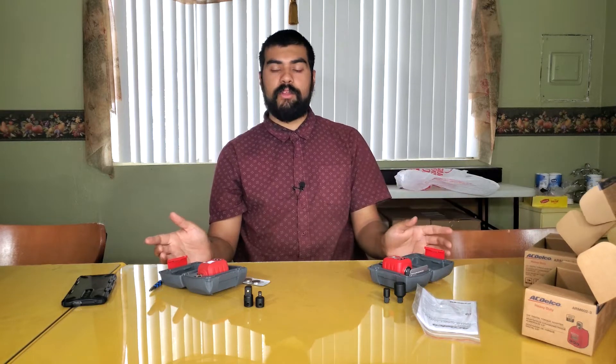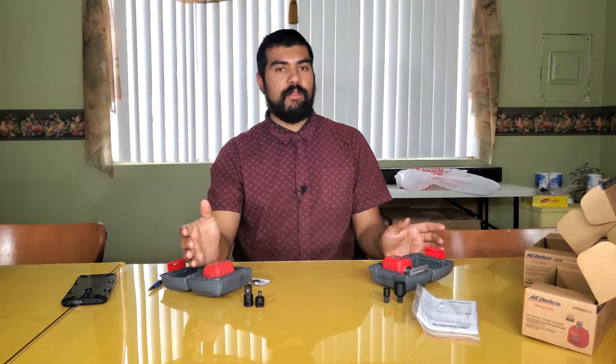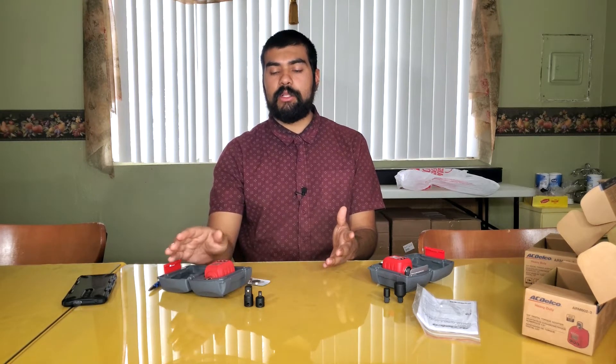I think you can get a generic brand version of these — I've seen them for about $30 on eBay. But I don't know how well those would work. If you're torquing something that needs to be at a specific range so it doesn't come loose or cause damage, maybe it's worth the extra money to buy a name brand. So let's go outside and get these things reviewed.